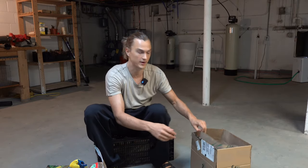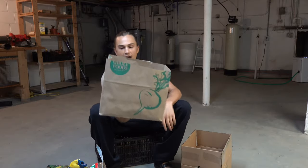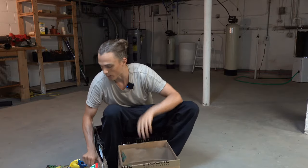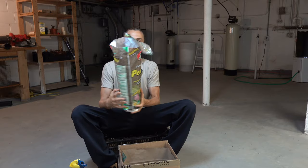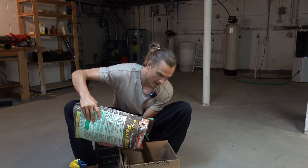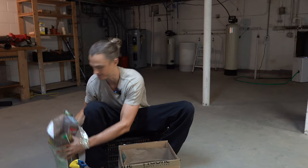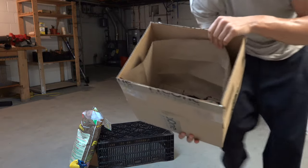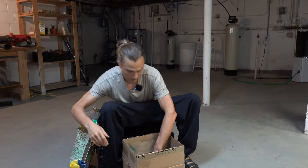Once you have all of your cannas cleaned and dry, what I have is just a cardboard box I had lying around and a paper bag. I'm going to place this paper bag into my box just like that. Now what I'm going to be using to store my cannas is peat moss. I have my nice big bag of peat moss and I'm going to put about a one or two inch layer in the very bottom.